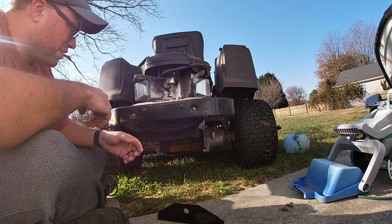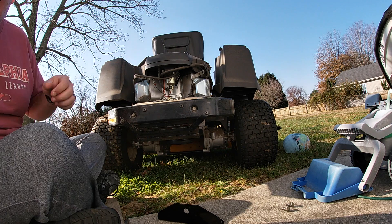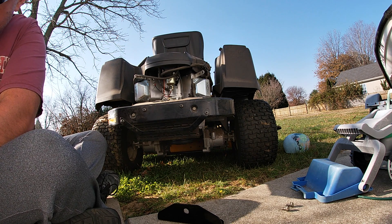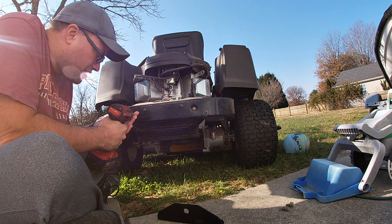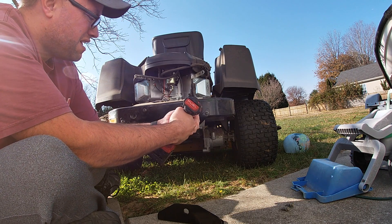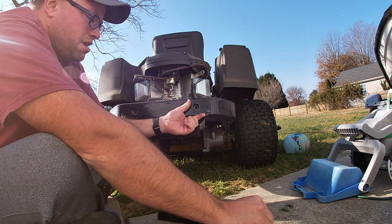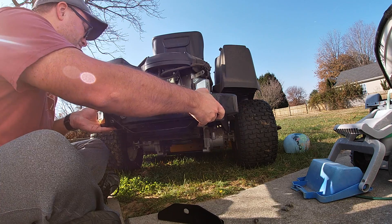The muffler is still on so I'm going to go ahead and switch to a 3/8 socket. I believe these two bolts hold the muffler on. It's getting really loose now — those ones on this side. There we go.